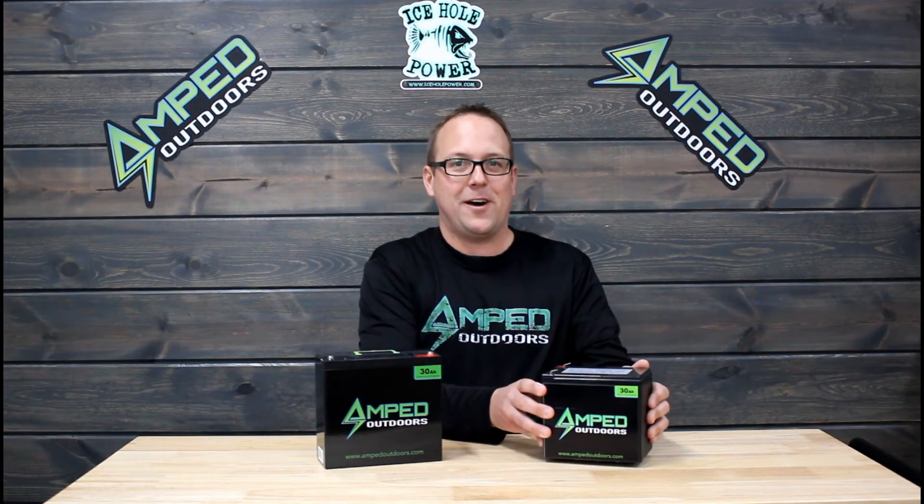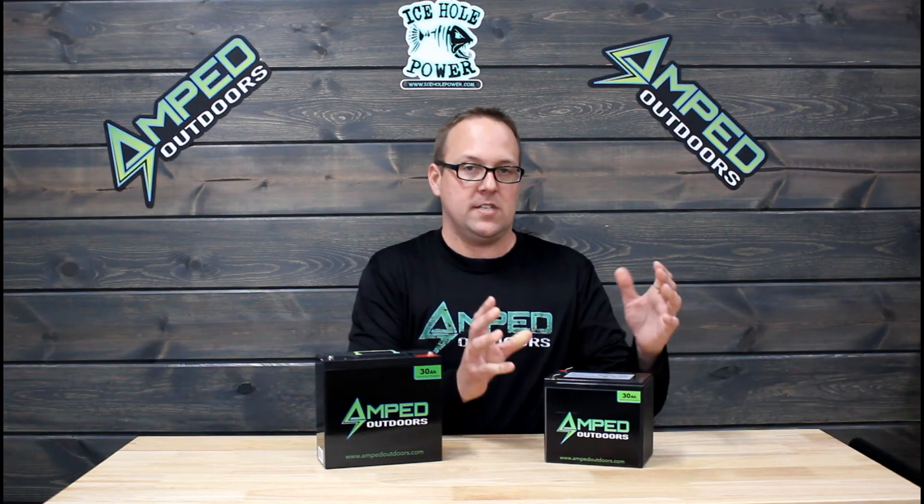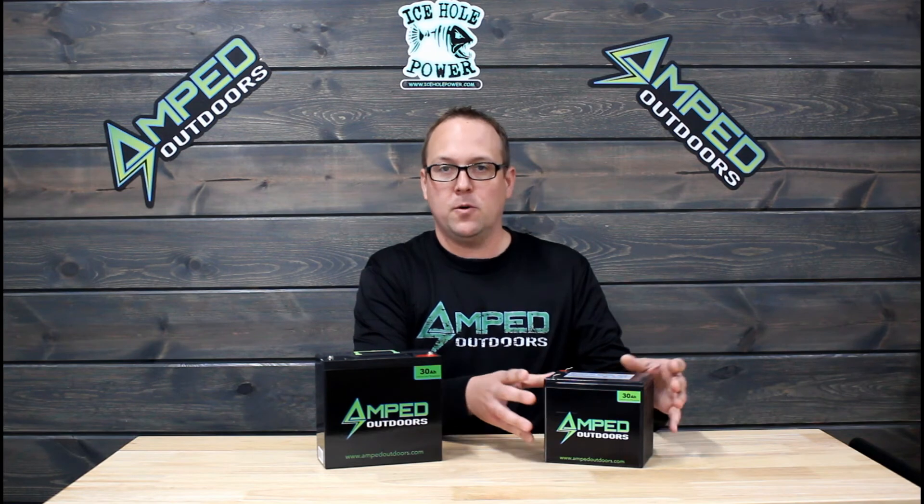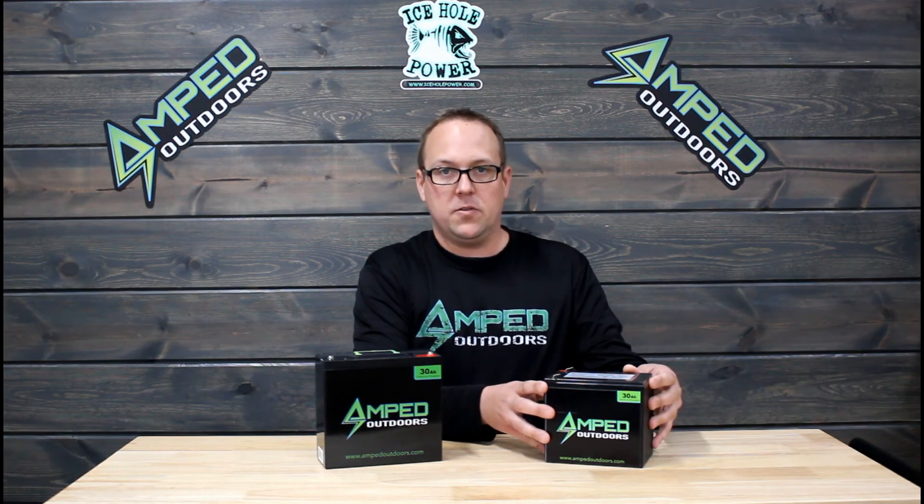This 30 amp hour wide battery is going to be very popular for Garmin LiveScope, as it does fit the stock bag. It will also fit in a clam tray as well as most power boxes that are out there on the market today.